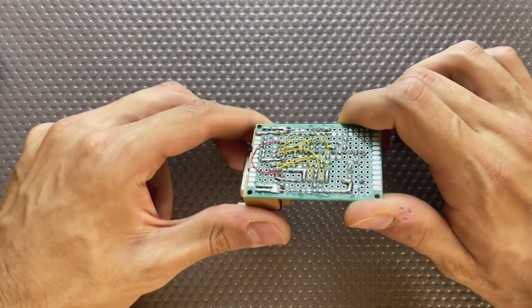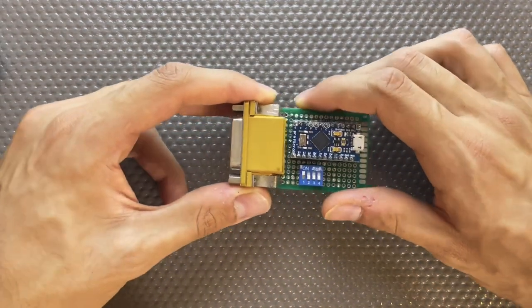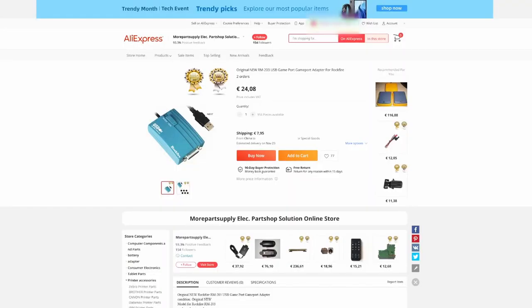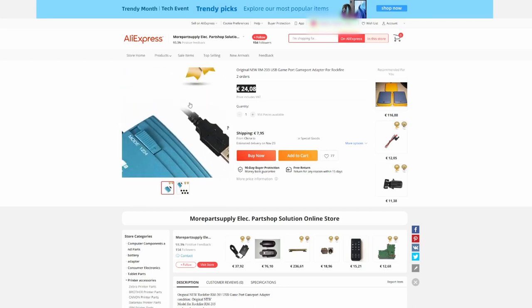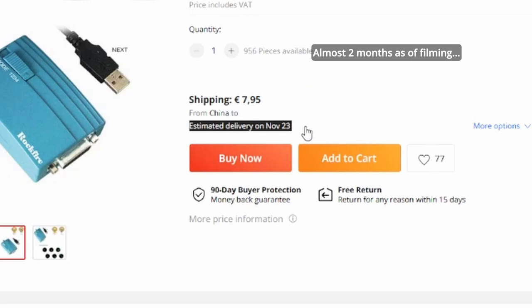I decided I wanted to make such an adapter to be able to use an older Gameport joystick I had laying around the house. My initial idea was to buy an adapter, but the commercially available options were all rather expensive or took a long time to get delivered. Furthermore, this DIY option supports more joysticks than the commercial options. Hence I decided to scavenge my junk motherboard and parts bin to find the parts and make my own.